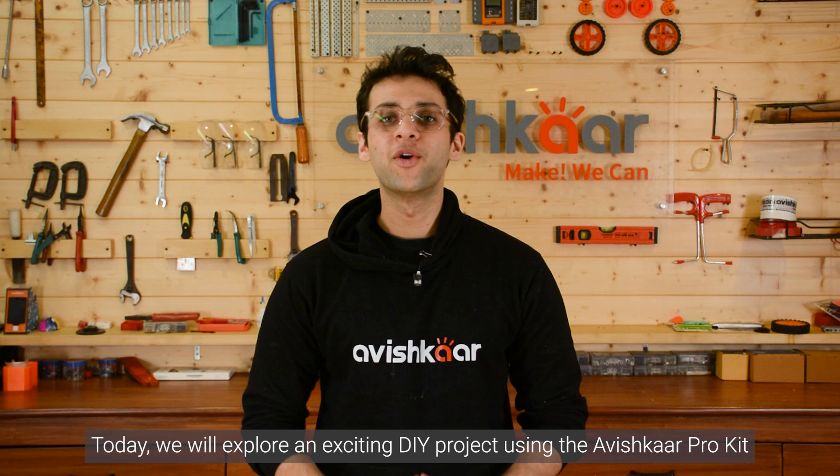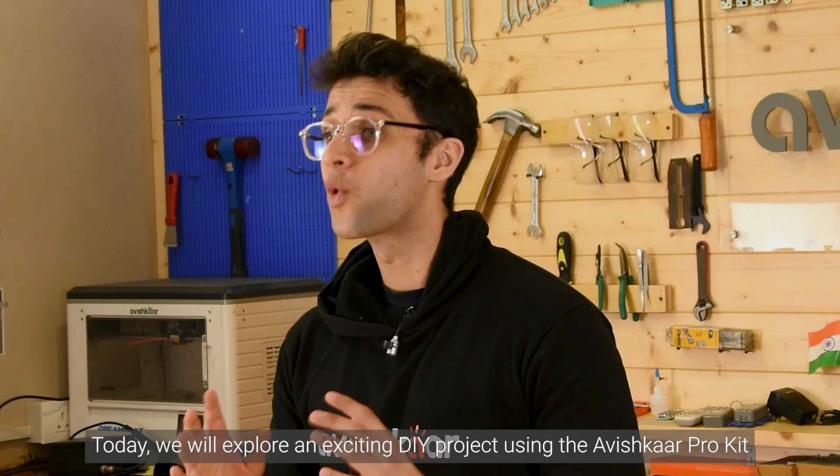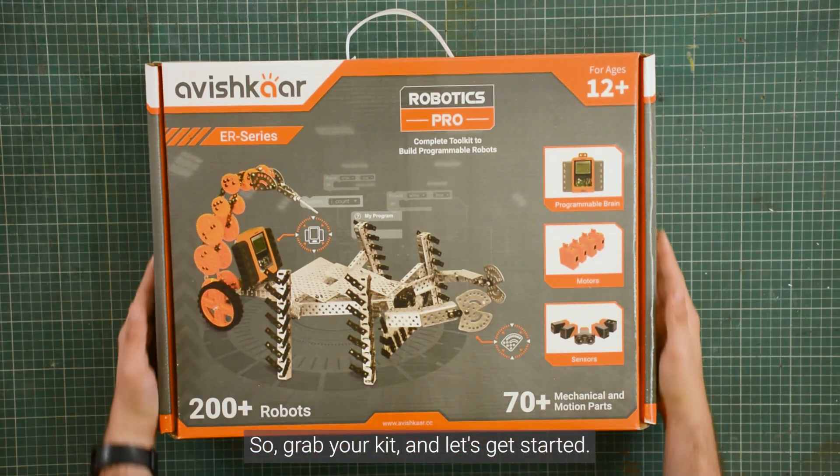Welcome back to the channel. Today we will explore an exciting DIY project using the Avishkar pro kit. You will learn to build your very own archery board. So grab your kit and let's get started.